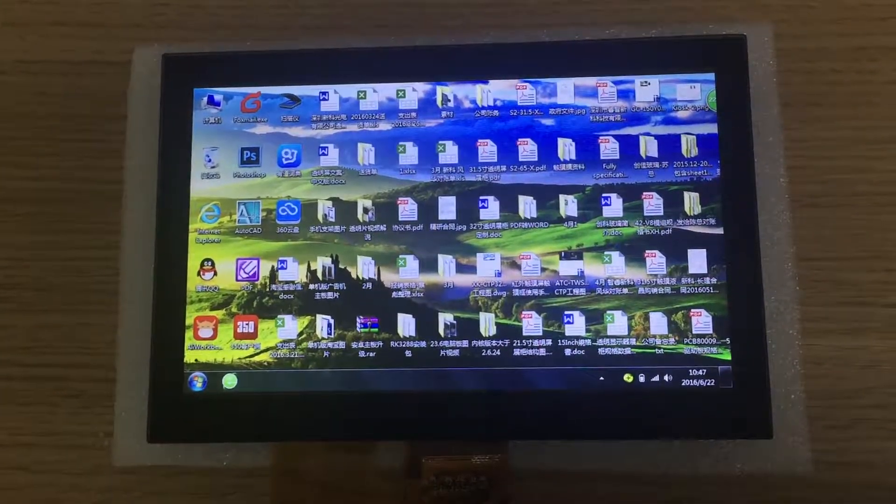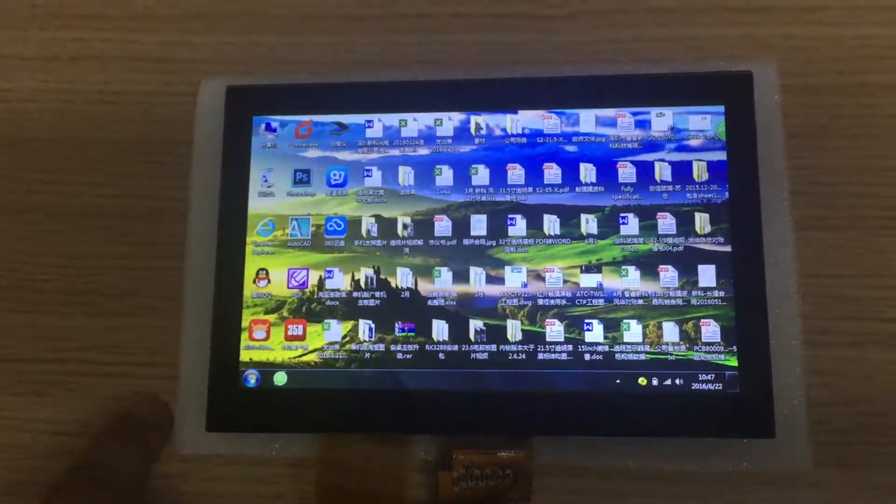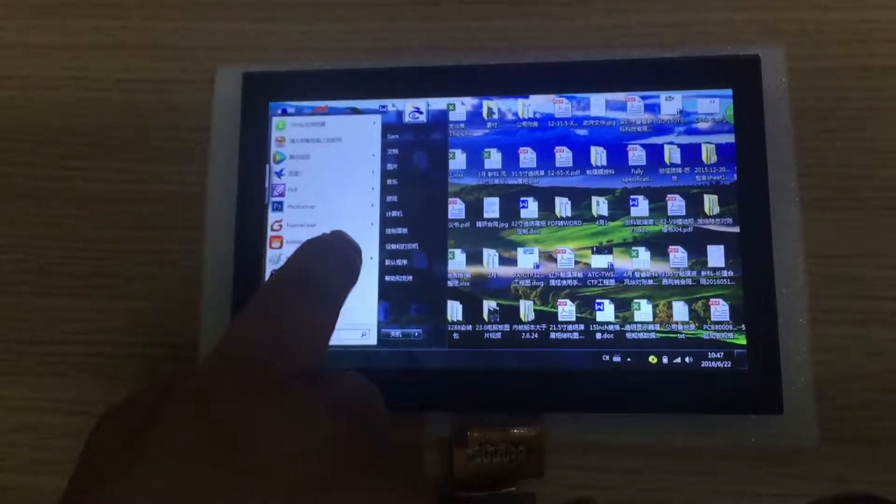And now we will test the touch response for capacitive touch screen. We will open a painting and show you the touch response.